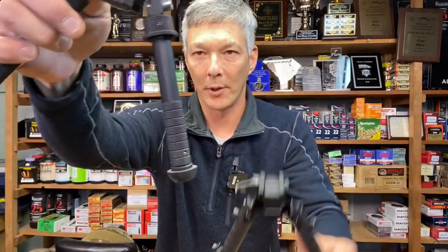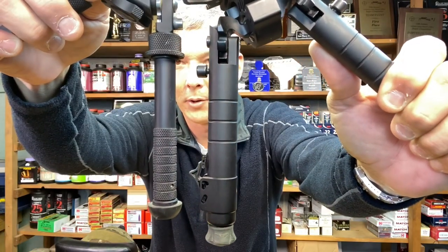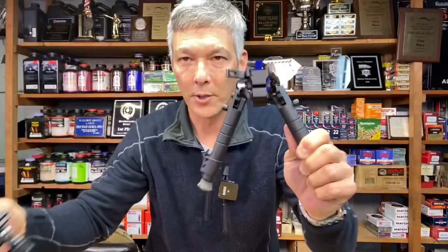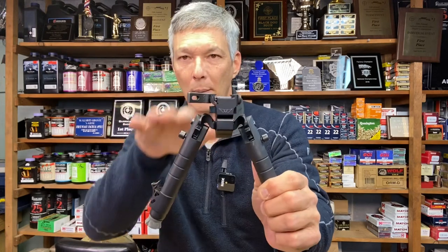Just for an example, here's a BT46 — a very robust bipod — but compare the leg diameter to that WARN. This still uses 6061 and 7075 T6 aluminum, and it also has a lot of steel components on it. So let's start at the top and work our way down.